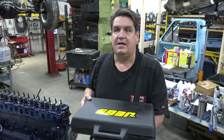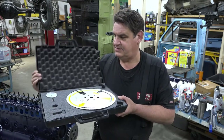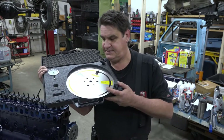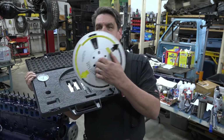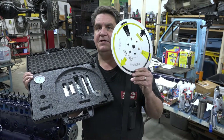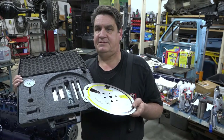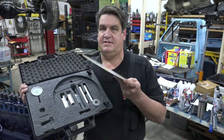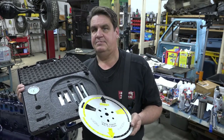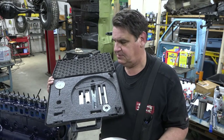We'll be using a piston stop to determine the top dead center and that sort of thing. You need a kit - this one was under a hundred bucks from JEGS. It's got a decent size, eleven-inch degree wheel. The bigger a degree wheel you can get, the better, because the tick marks are farther apart. It gives you a little more fudge factor and makes it a lot simpler to work with.